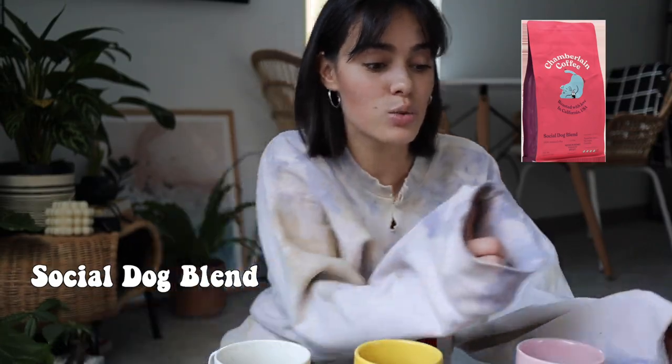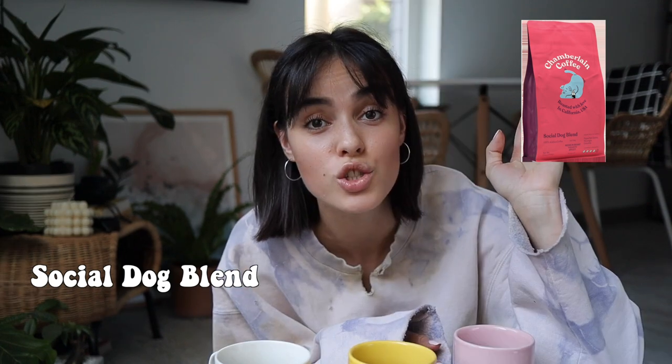I'm gonna start with the Early Bird — it is the one with the most caffeine, the light roast. This one I'm really skeptical about because I normally don't drink light roast; I'm more of a dark roast kind of gal. Definitely a cup of coffee for someone that does not enjoy coffee. Social Dog blend is next — this one is a medium roast, velvety sweet. You can definitely tell from the Early Bird to the Social Dog there is a big difference; they do not taste the same.